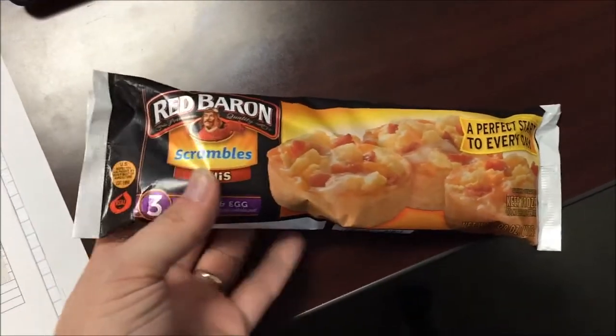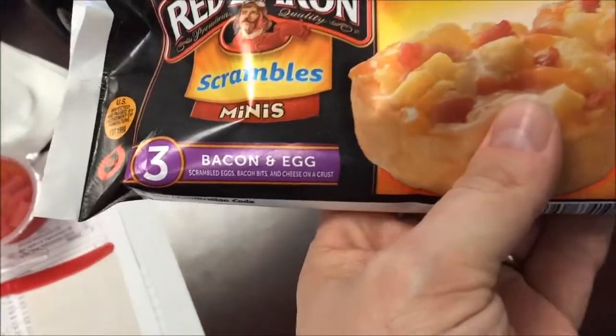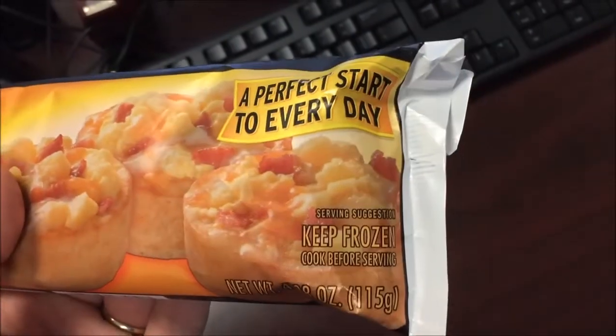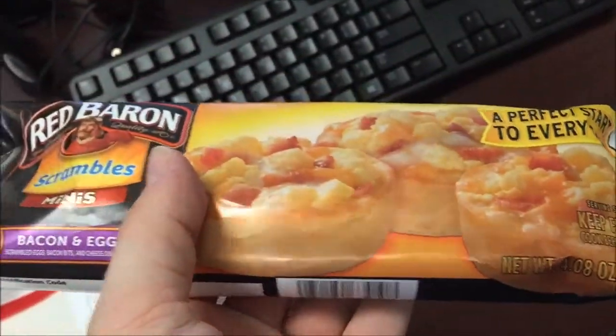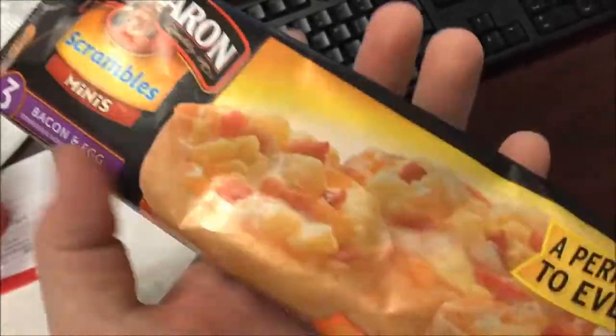Hey guys, welcome to another lunchtime review. Today I'm gonna try one of these Red Baron scramble minis - it's bacon and egg. They look like they're on little English muffins or something, perfect to start every day. I'm actually eating them for lunch so it's not starting my day, and these were a dollar at the Dollar Tree, so we'll see how good a dollar goes.